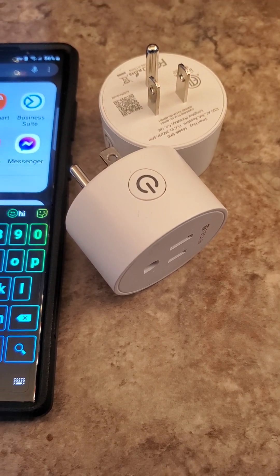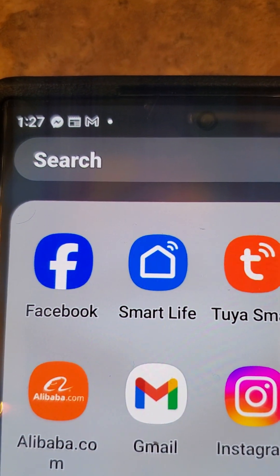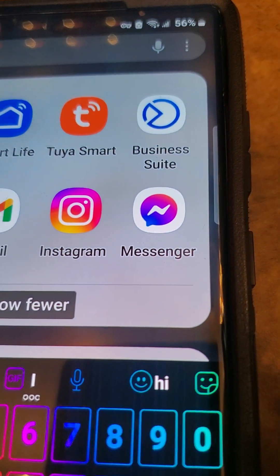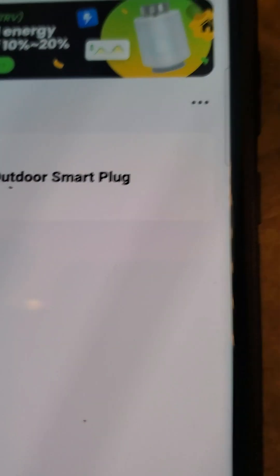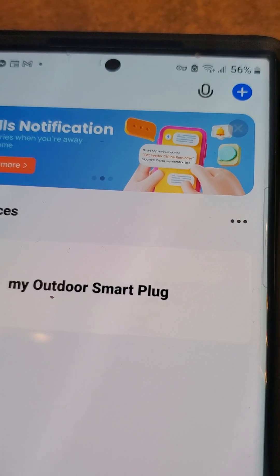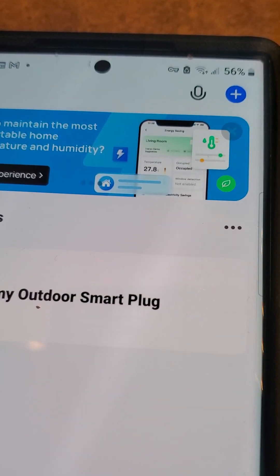This is going to be a couple of minutes. The app you want to put on your phone — whether you have an Android or an iPhone — is called Smart Life. When you first open the app it's going to be empty. You have to put your email and create an account. They give you a verification code to your email to make sure it's you, then you go back to the app and you're good to go.